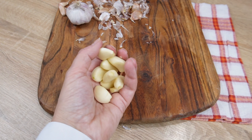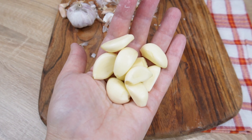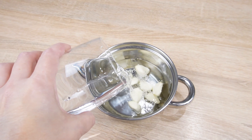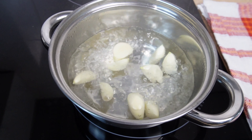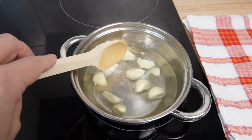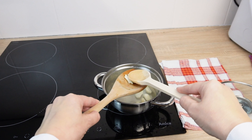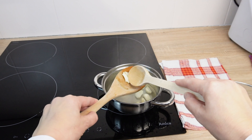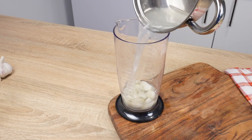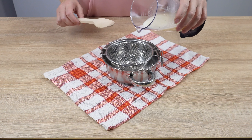Place the peeled cloves in a saucepan and pour in 250 milliliters of water. Boil for five minutes. It's important to note that garlic has rejuvenating properties — this is due to allicin, a compound that inhibits the formation of wrinkles and helps reduce existing ones. Allow it to cool, then transfer the garlic and infusion to a tall container. Blend into a smooth paste using a blender, then strain it into a saucepan.